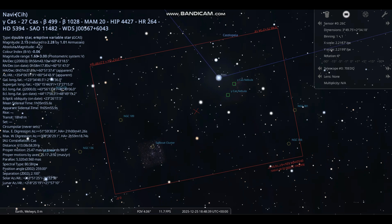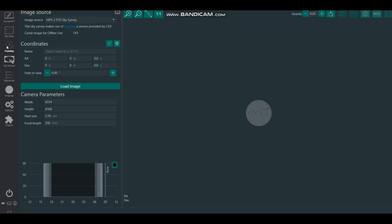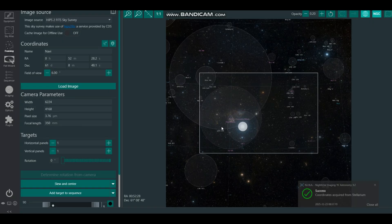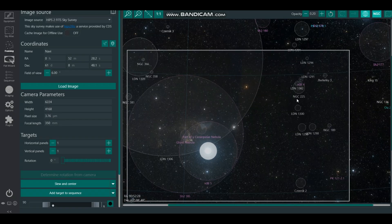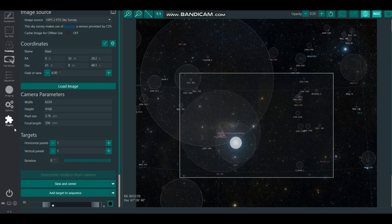Here we are in NINA — going to the framing assistant. I'm pulling across the coordinates from Stellarium, which has populated the correct focal length and camera parameters. Waiting for that to resolve. Excellent — it's pulled across the framing from Stellarium, so we've got the Sailboat Cluster, the Ghost Nebula, and Navi all set there. Now I'm going to add this to NINA and open the sequencer.